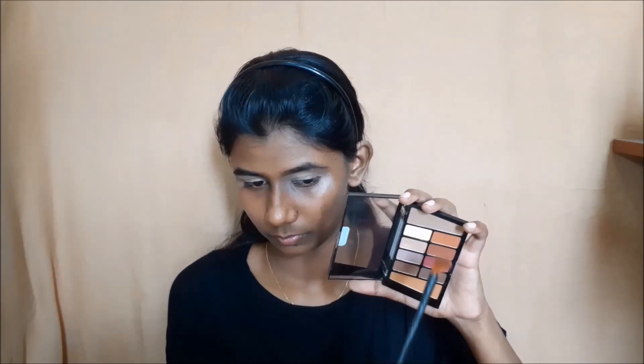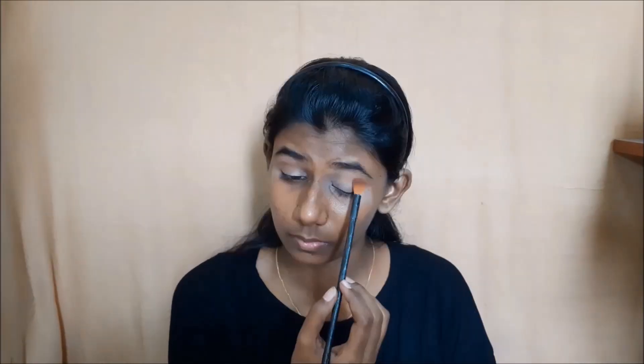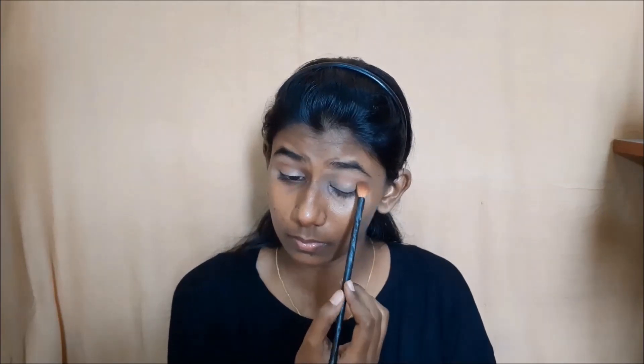Next, I will apply a lighter shade foundation to set the eyeshadow base. I will set the eyeshadow foundation and blend in the transition area using a lighter shade. I will use a Wet n Wild rose shade for the transition blend.